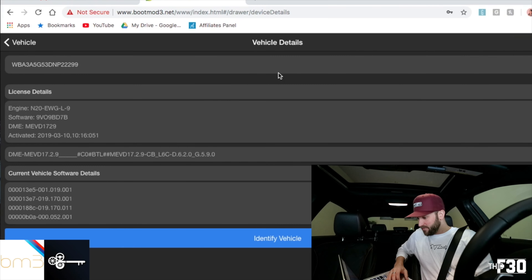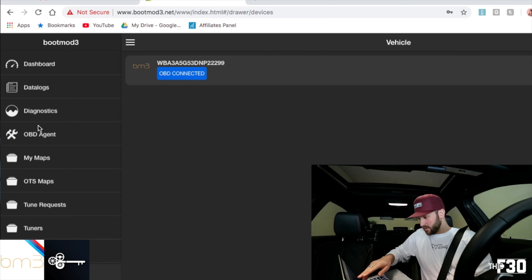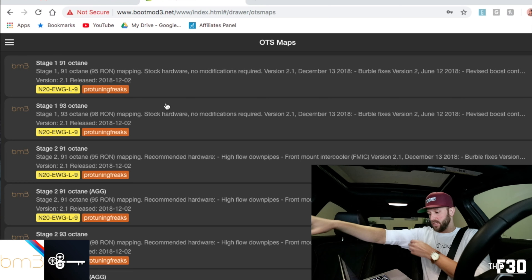I'm going to hop into my vehicle and identify the vehicle. So now once we have everything connected, you can see it says BM3 OBD connected. I'm going to go into OTS maps because that's what I want to be doing. You'll see two different options for Stage 1 — I'm just running Stage 1 because I do not have a downpipe, which is recommended if you're going to Stage 2.